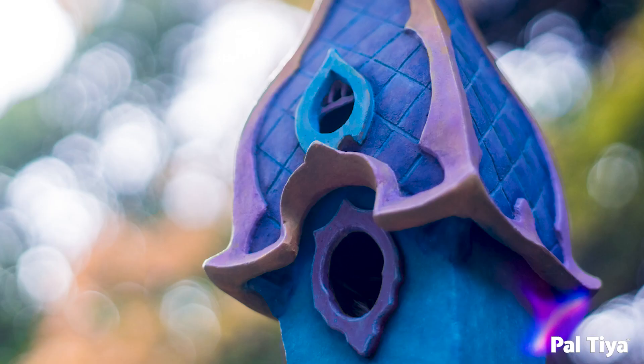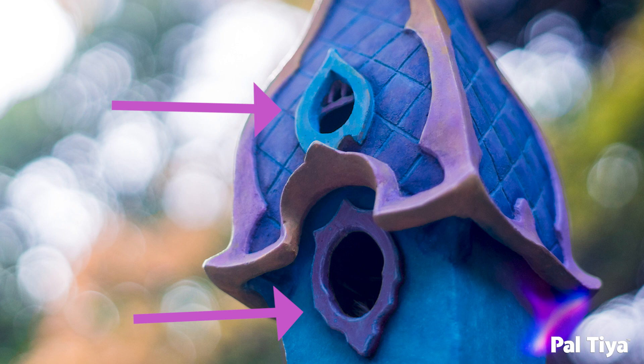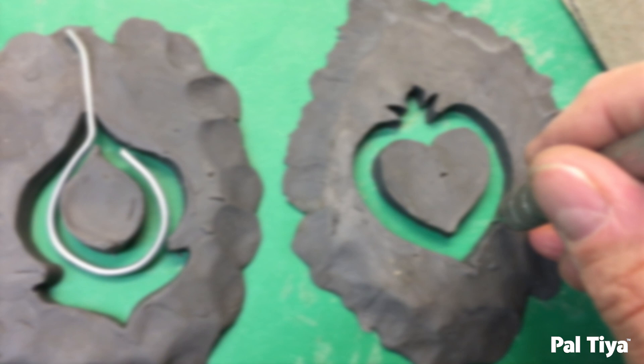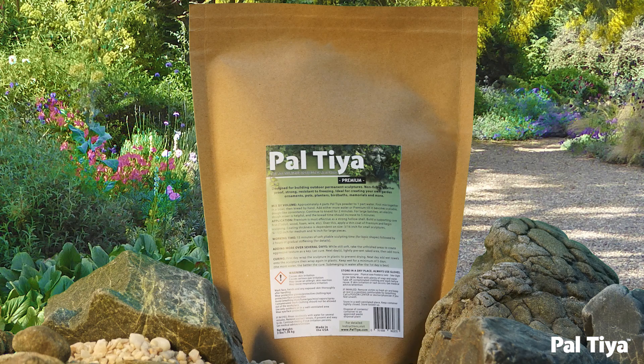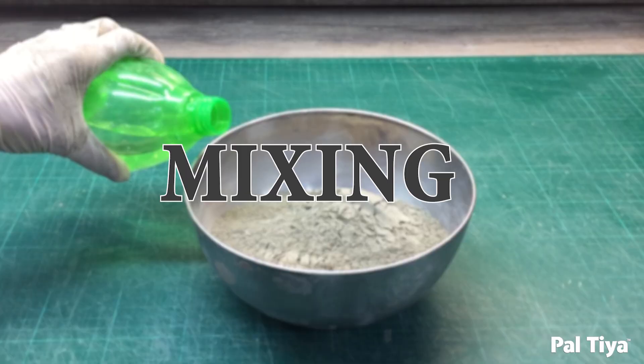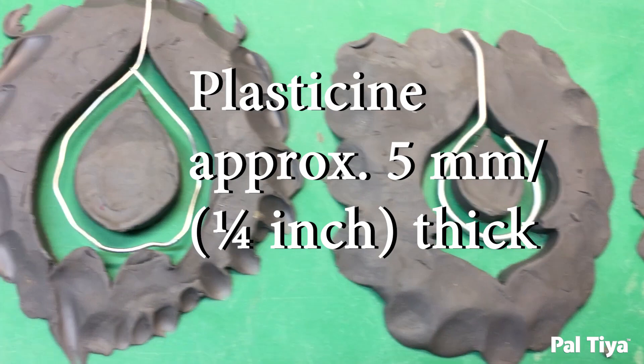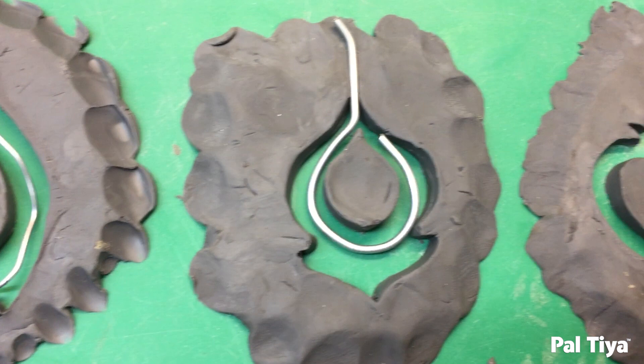For a sculpture like this, the first thing to make in the Paltaya Premium are the tiny details. These need a few days to strengthen in advance before being glued onto the birdhouse roof and house. Mix up a small amount of Paltaya Premium by following the mixing instructions in the description box below. When you can vibrate it into a nice cookie dough consistency, you're ready to go. Press a quarter-inch thick pancake of plasticine clay onto a plastic surface, then carefully cut the shape of your window and door into the clay with a sewing pin, here mounted in a blade holder.